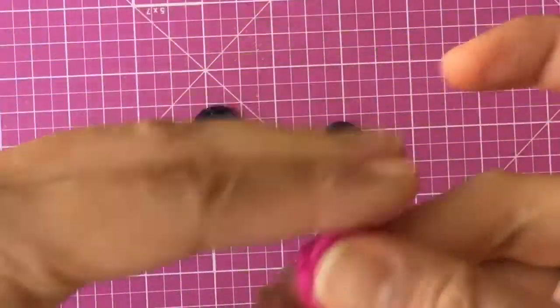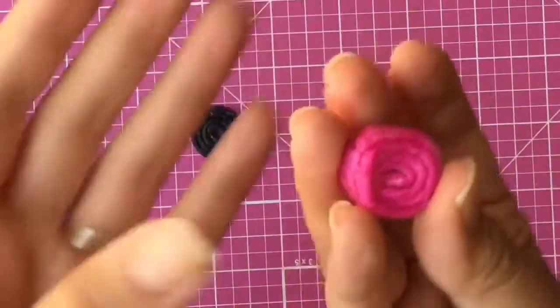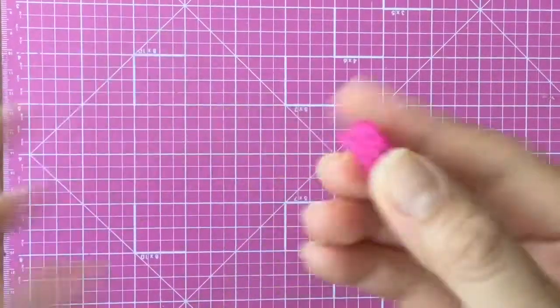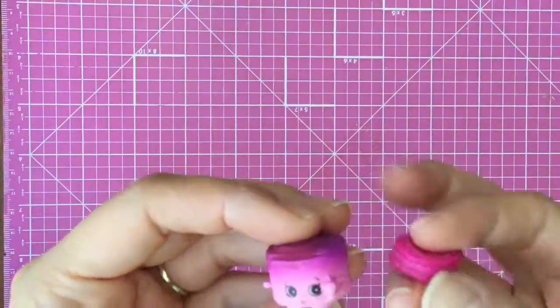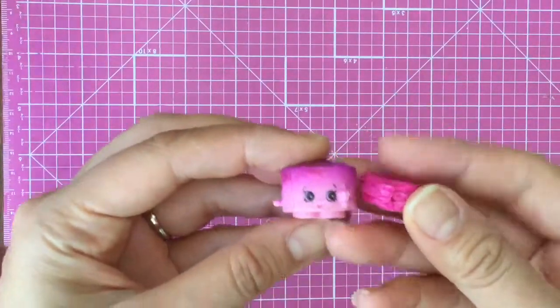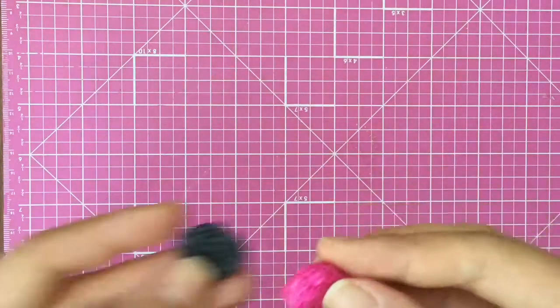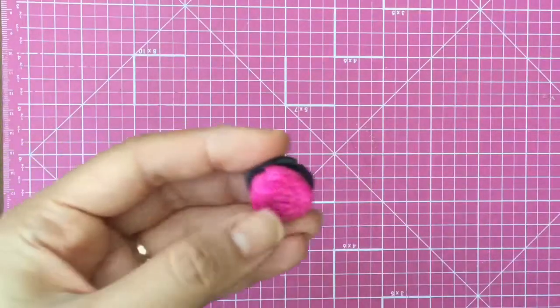They're a little sticky and that's how they stay together. Now that it's all rolled up, this is the center — doesn't that look like the inside of an Oreo? Actually, this also looks like Jilly Jam Roll! If you wanted to make Jilly Jam Roll you could just add another couple and make a Jilly Jam Roll Shopkin.